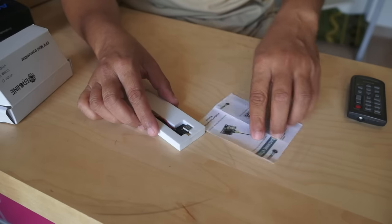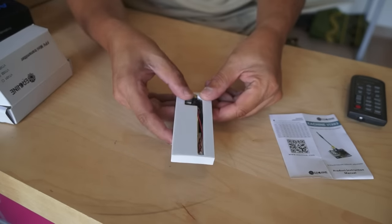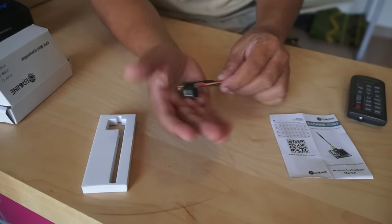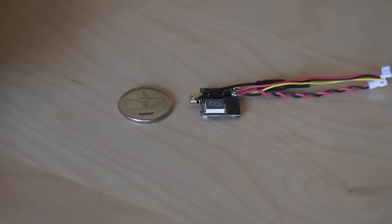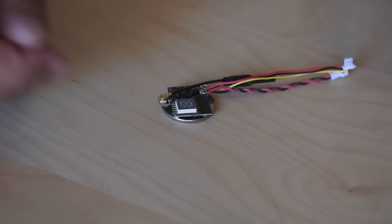Before using your video transmitter, I highly recommend that you read the user manual. This tiny little video transmitter is just this size. For size comparison, we have a UAE coin next to it, and the transmitter is basically as big as the coin — actually smaller than the coin as well.